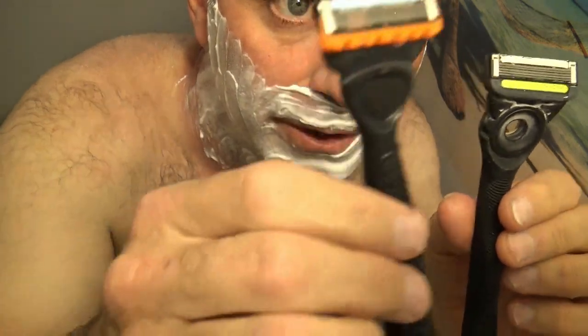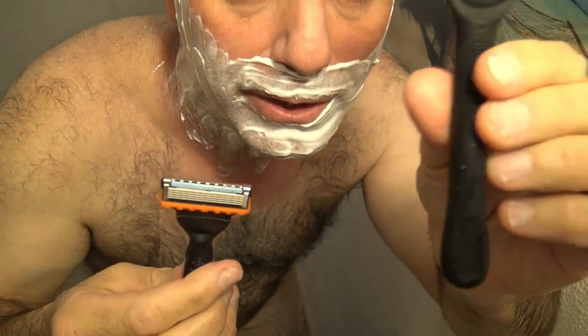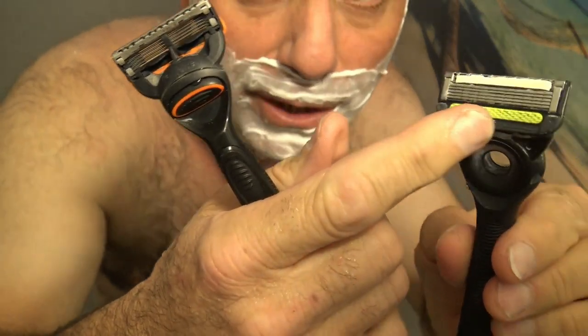I'm going to be comparing the Gillette Fusion 5 Power Razor — it's powered by a AAA battery — to the Gillette Labs exfoliating bar razor. You can hear it running. It's a five blade razor versus one that's got an exfoliating bar.